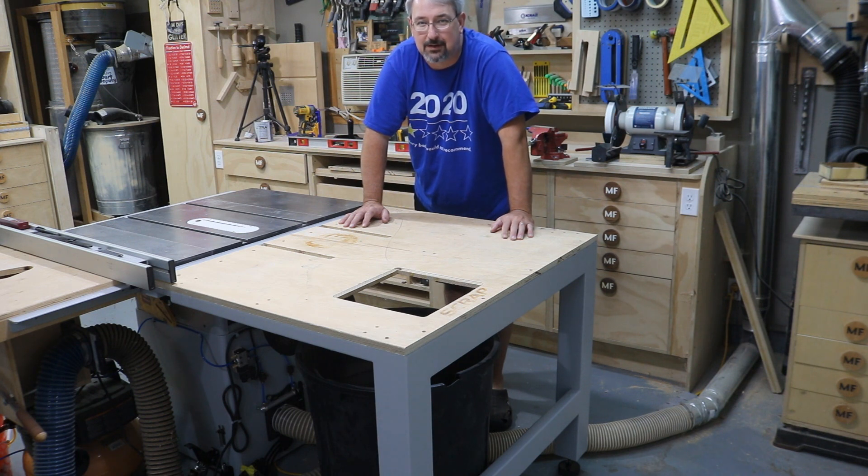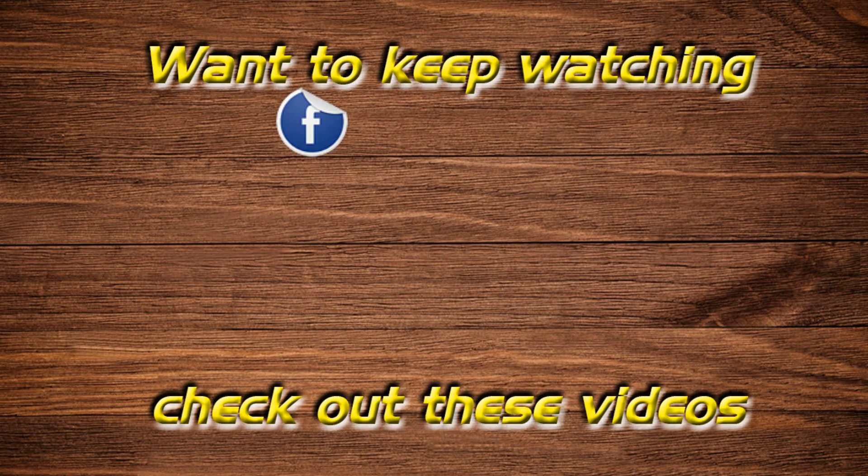That's it for this one. Thank you for watching. Don't forget to like, share, and subscribe. And as always, I'll see you next time.